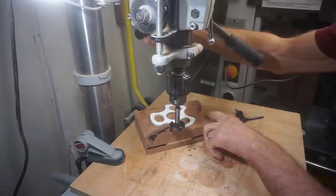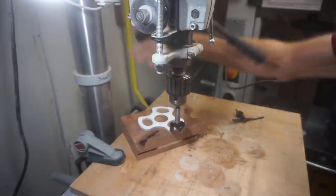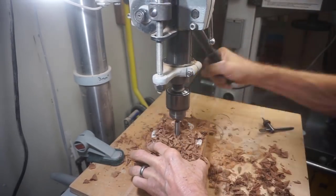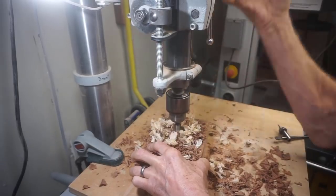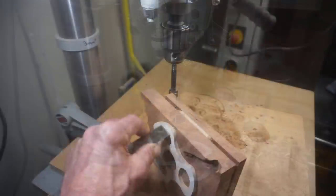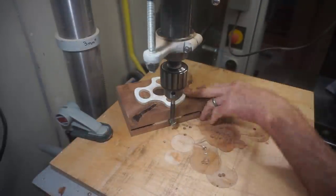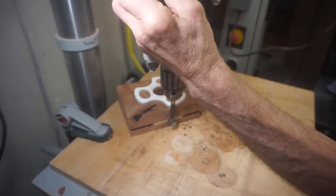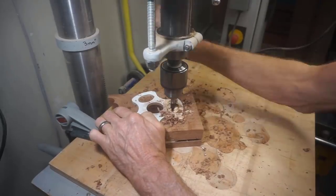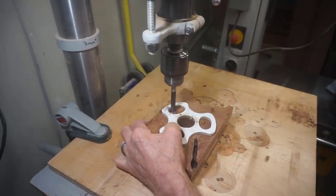I've placed the template strategically to miss a deep fissure in the block and hopefully capitalize on some beautiful grain on this unique piece of mesquite. With the template in place, use it as a guide to drill the one and seven-sixteenths inch diameter center hole one and a half inches deep. This leaves a lip in the bottom of the hole to keep the pump spray bottle of Starbond Accelerator from falling through the block. Now I'll switch to the three-quarter inch diameter Forstner bit, reset the depth to one and three-eighths inches deep, and drill six holes for the sides of the oval bottles.